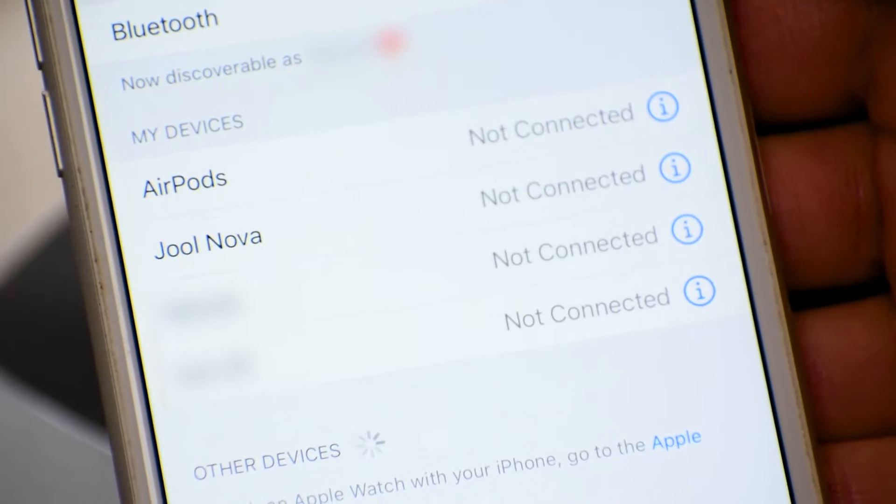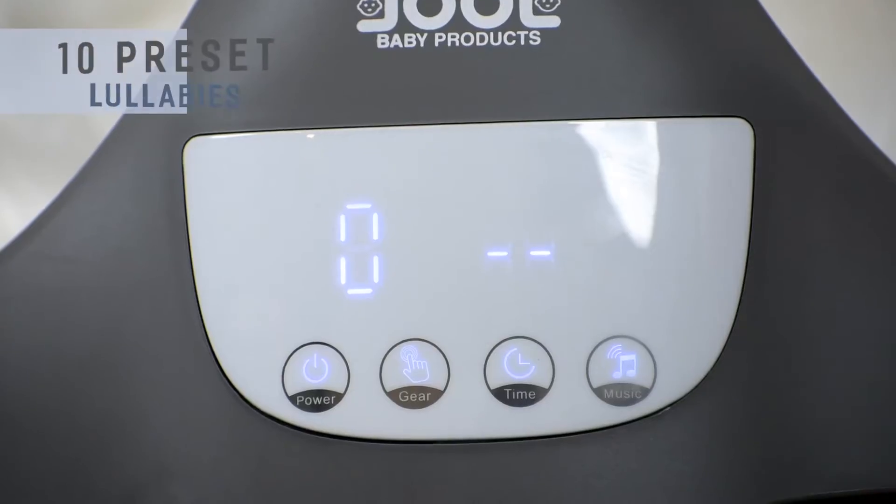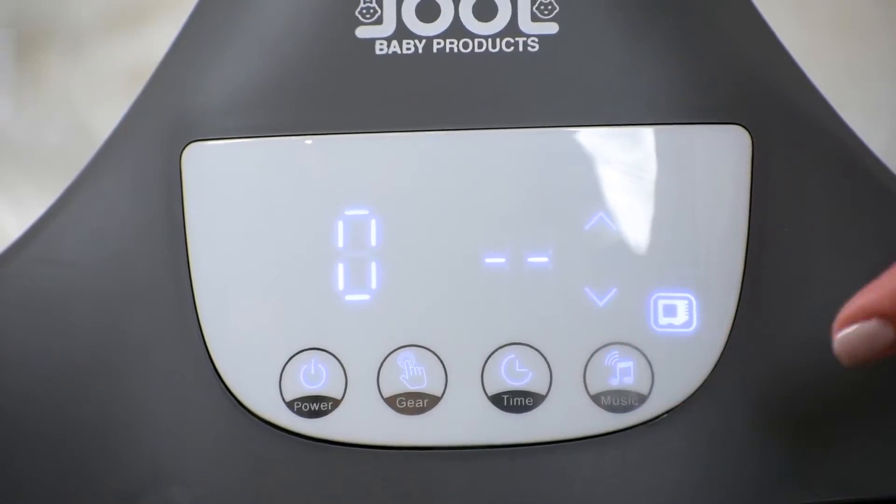Does your little one love music? The NOVA features Bluetooth and USB connectivity options, as well as 10 preset lullabies to put your baby at ease.